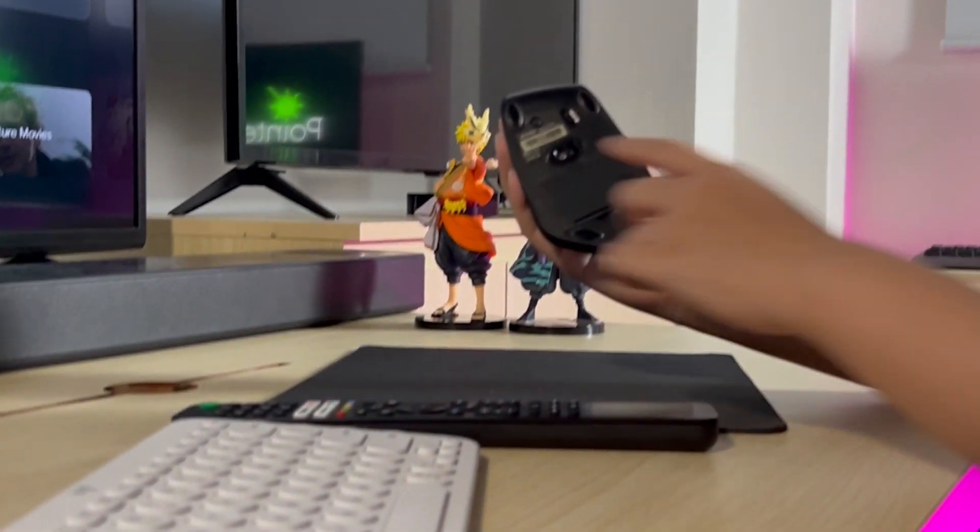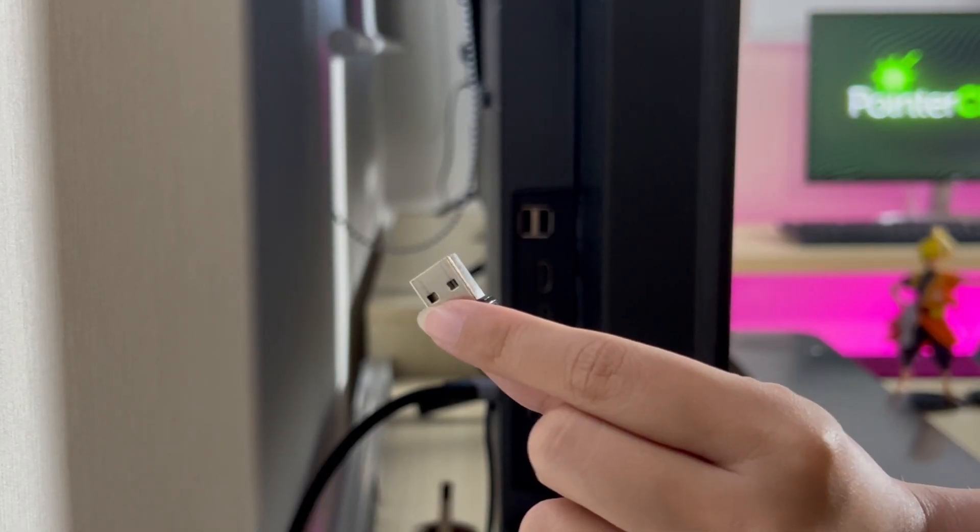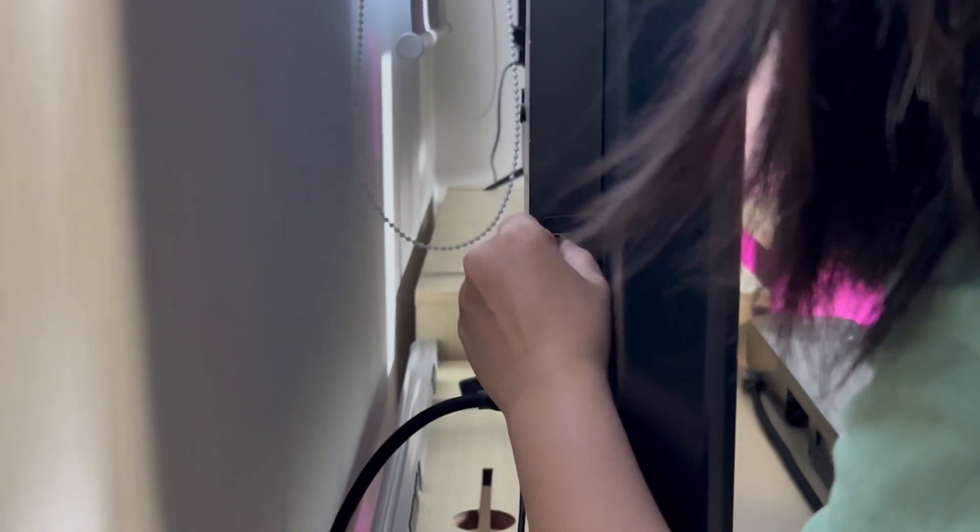With the USB RF method, pairing is straightforward. Just plug in the adapter to the USB port and turn on the mouse.